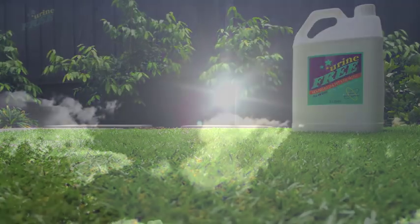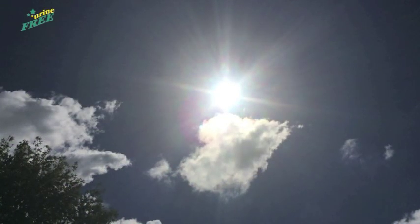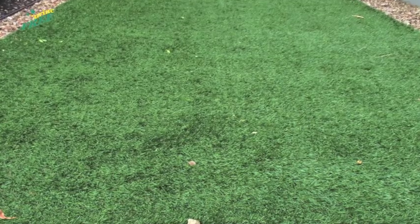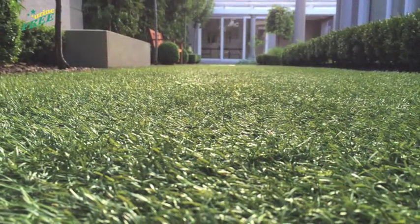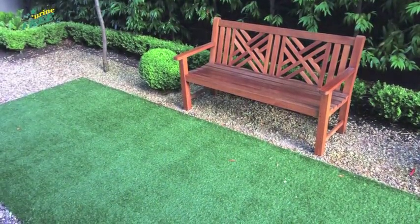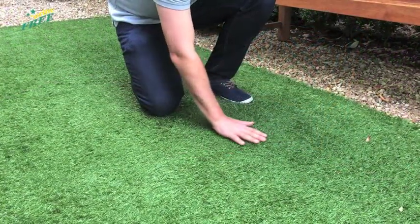It is best not to use urineFREE in the heat of the day. This is because urineFREE needs dwell time to work and heat or direct sunlight leads to quicker evaporation. Late afternoon or evening when the sun is down is best, and make sure the grass is not wet before applying.